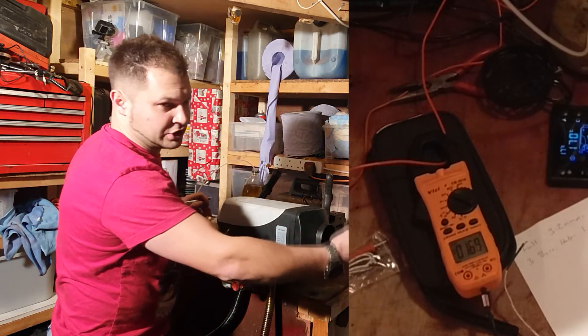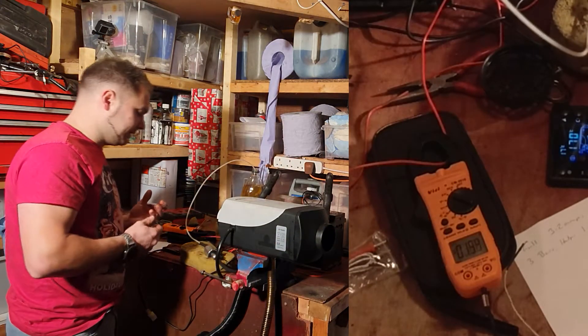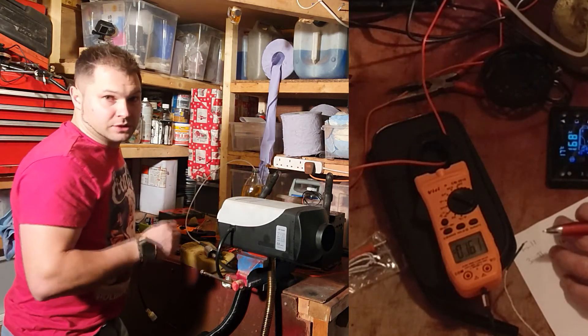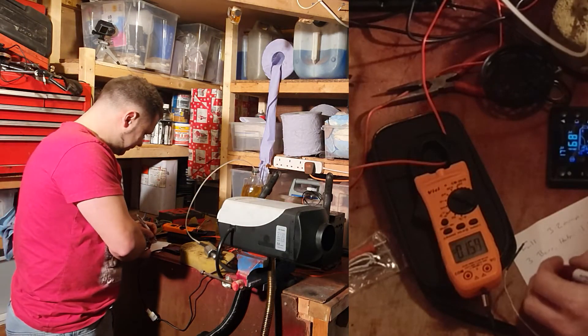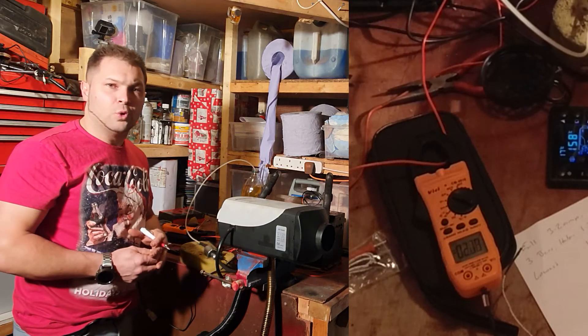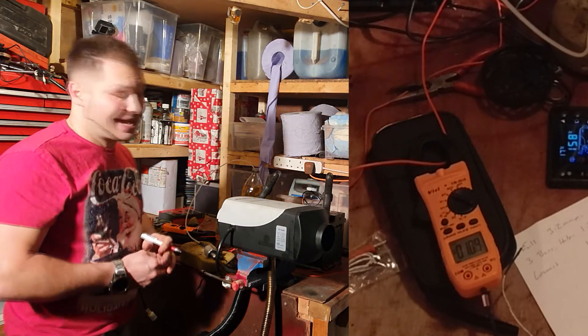At half power it's still putting out a lot of heat — this would still heat up a van, motorhome, or truck. Now putting it down to the lowest setting, we're getting between 1.04 amps and 0.98 amps, so around about one amp.